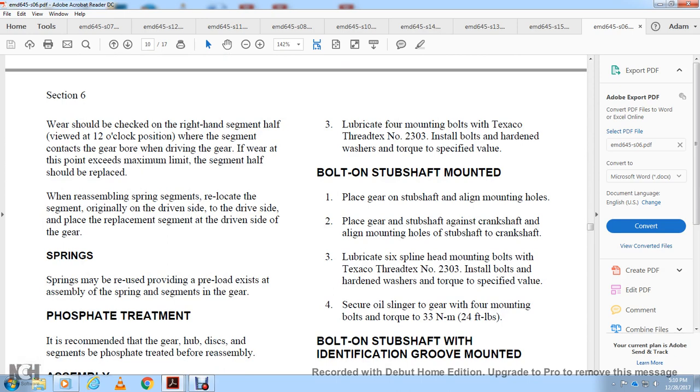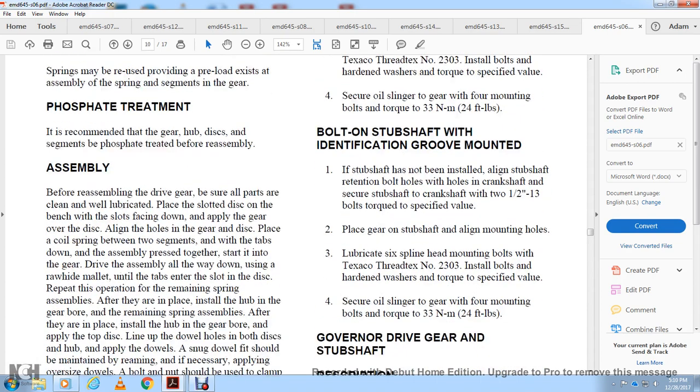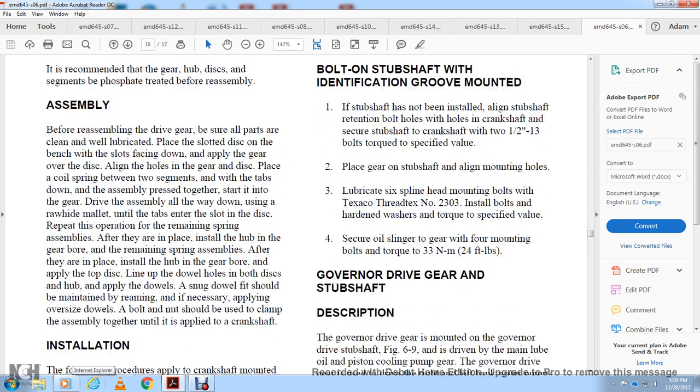Phosphate treatment: it is recommended that the gear hub, disc, and segments be phosphate treated before re-assembly. Before reassembling the drive gear, ensure all parts are clean and well lubricated. Place the slotted disc on the bench with the slotted face down, then place the gear over the disc, aligning the holes. Place the coil spring between the two segments with the tab down, press together, and start into the gear drive, pressing all the way down with a rawhide mallet until the tabs enter the slot of the disc. Repeat for remaining spring assemblies, then install the hub and gear board, lining up the dowel holes in the bolt disc and hub, applying dowels with a snug fit. Ream if necessary, or apply oversized dowels; bolts and nuts should be used to clamp the assembly together until applied to the crankshaft.